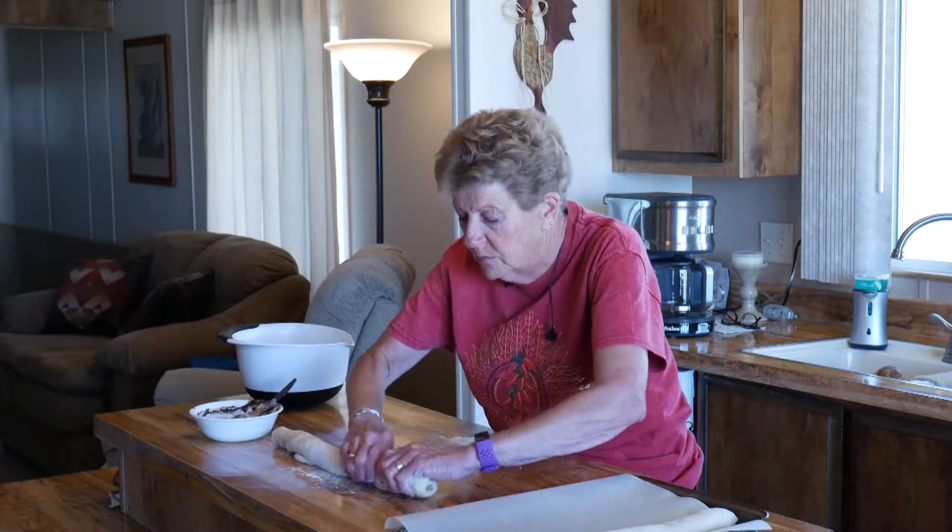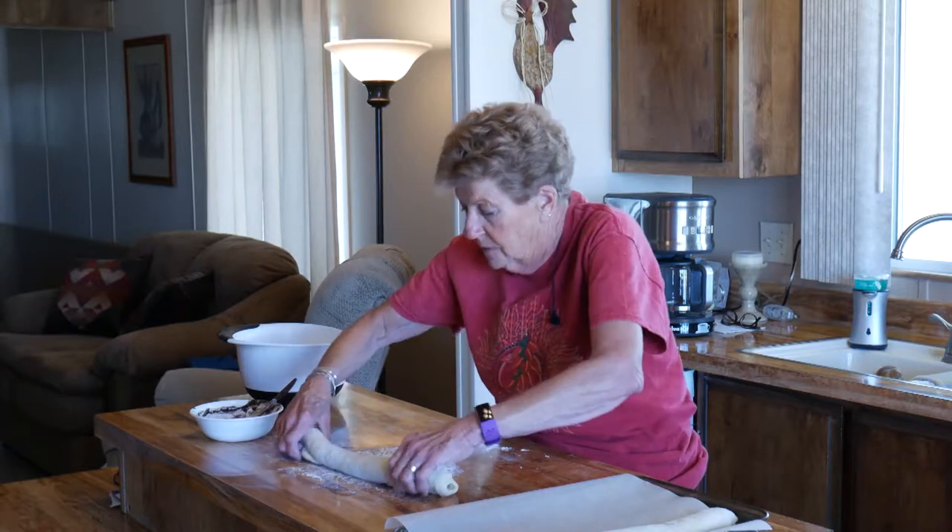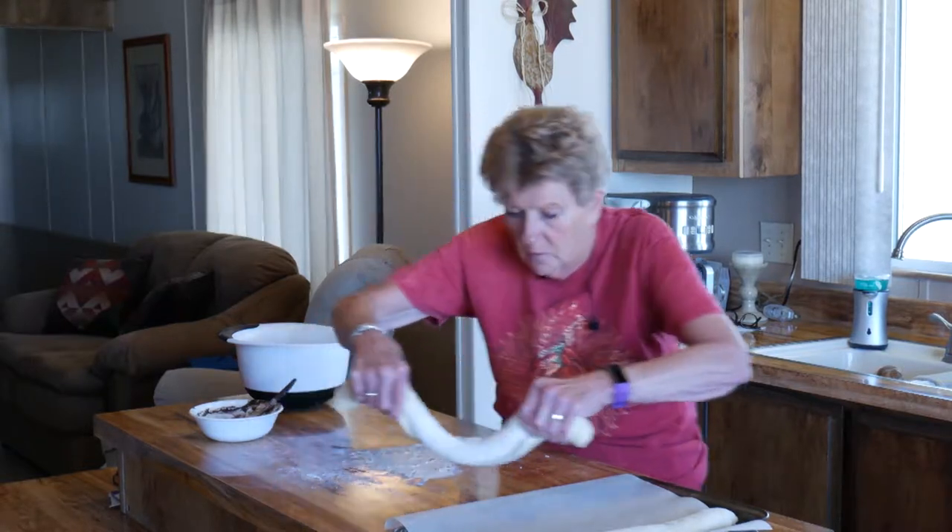This is almost like making cinnamon rolls. Okay, now the trick is to transfer it carefully.